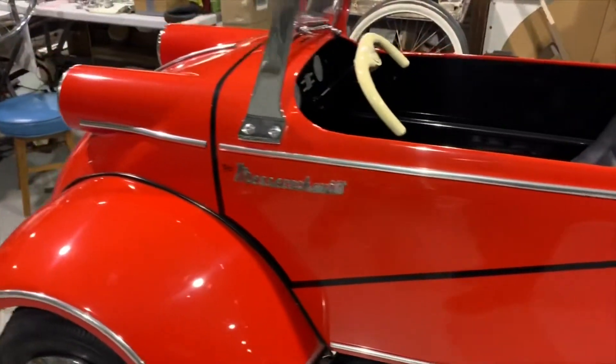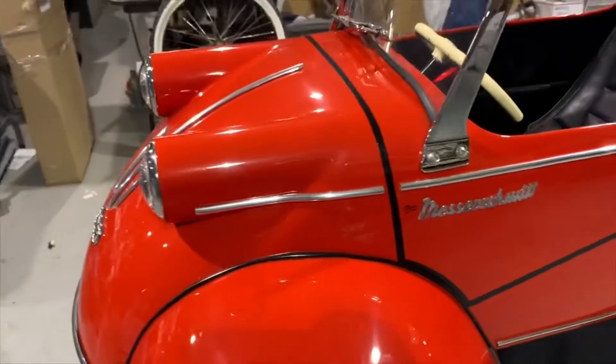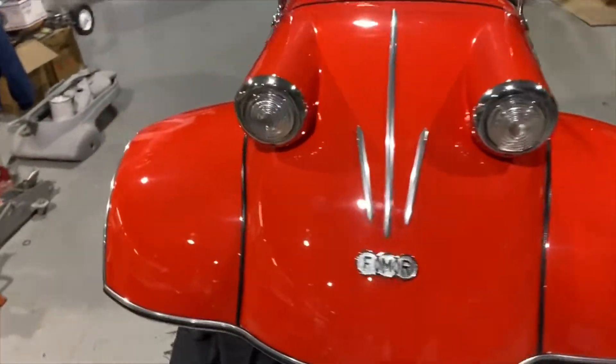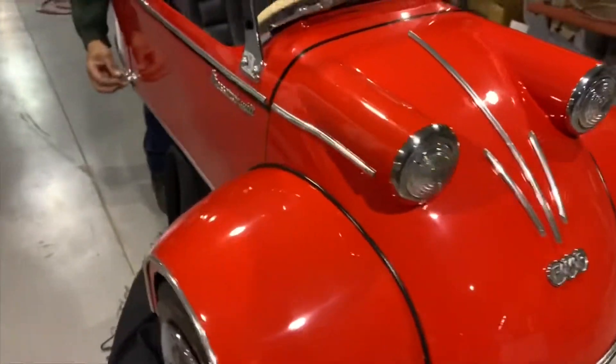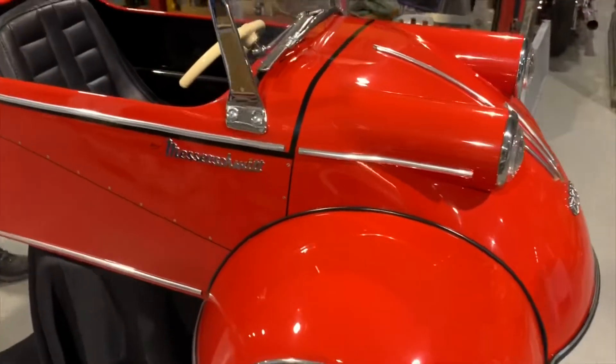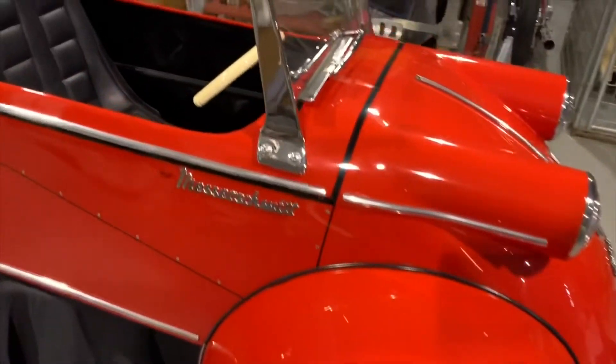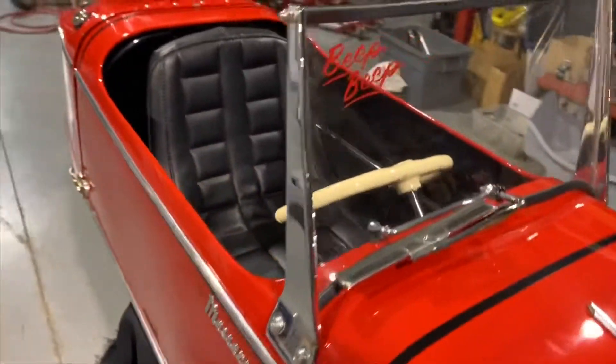Just what an incredible piece. This is a one-of-one. It's been made probably about 15 years ago. It's just been under blankets, kind of sitting here. Don't really want to part with it, but it might be time to move it on.